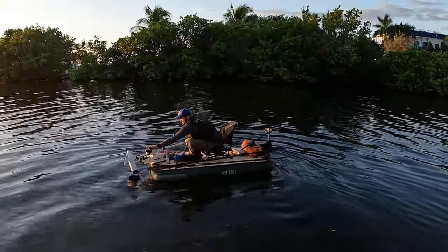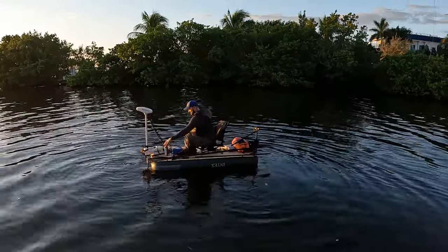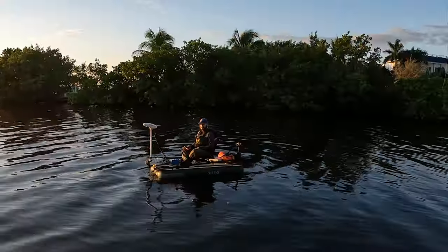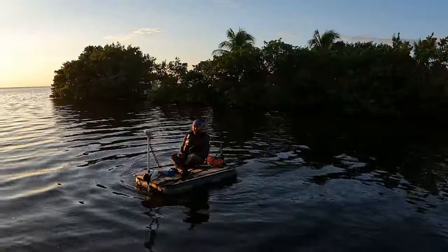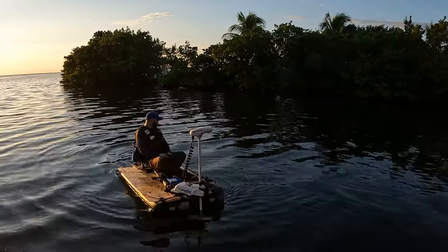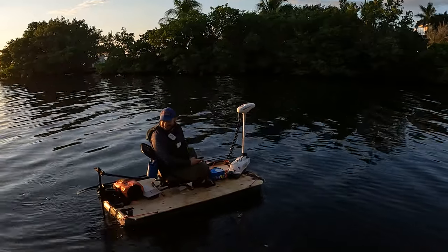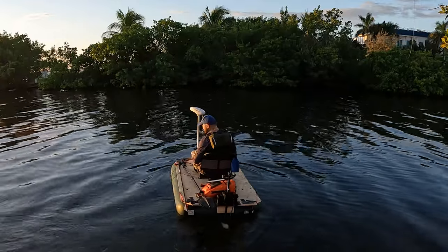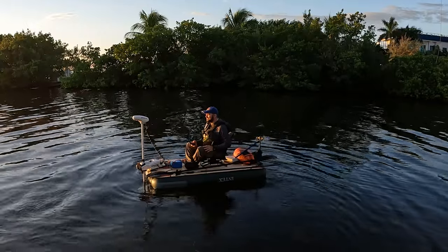Oh my god, I'm afraid — this is not good at all. We're gonna give it a test run. Will the prop hit the mattress? Is it deep enough? It's not hitting. Oh my god, it's working! It's working! Is that only the front motor? Yeah, only the front motor — oh my god!